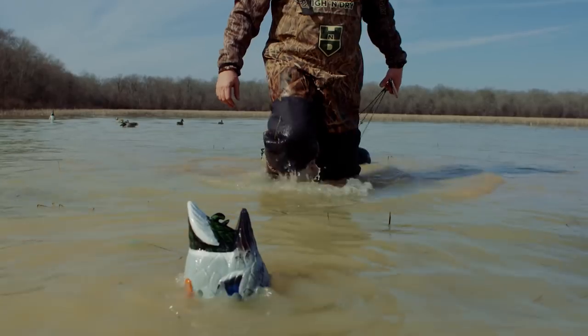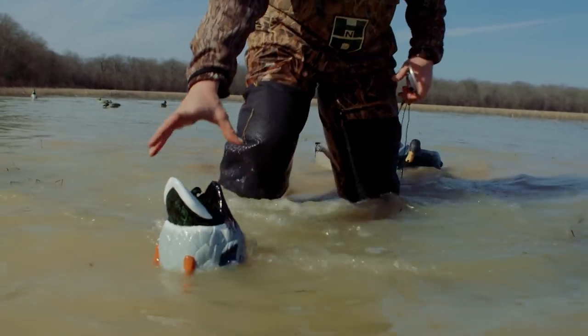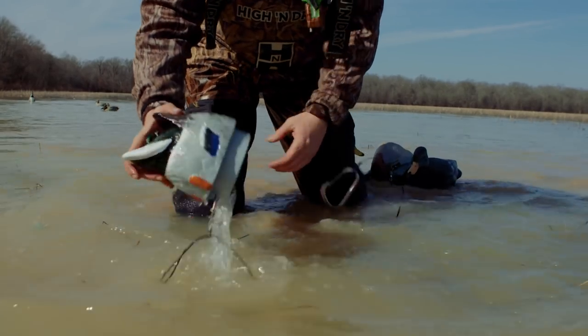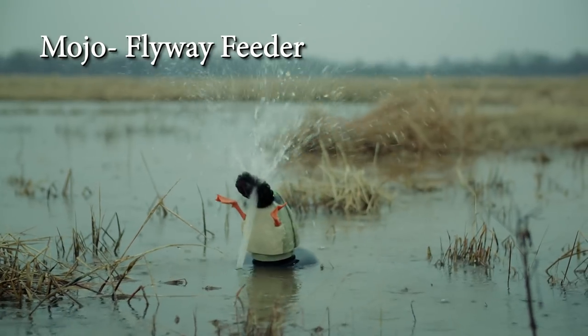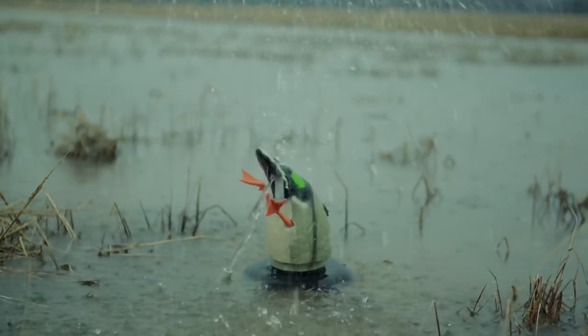Let's talk about motion devices — spinners, agitators, ripplers, squirters. Let's first start off with the duck butt type devices, and I'll go into the ones I have the most experience with. First, the Mojo Flyway Feeder. This device looks really good, it squirts a lot of water up, it doesn't have a ton of motion but it does have some and it looks really good.